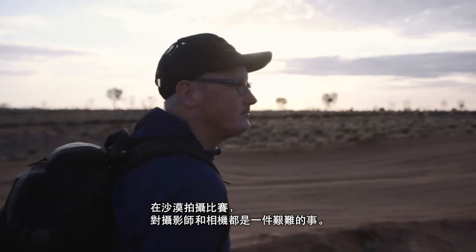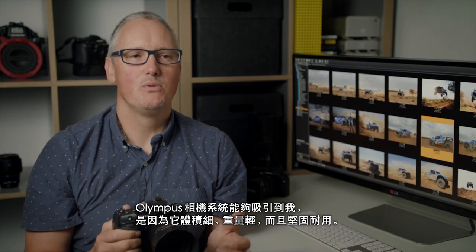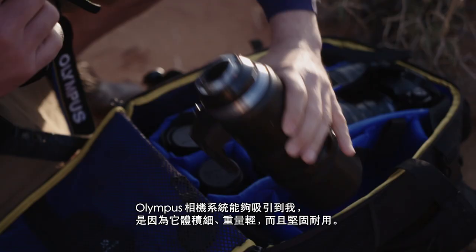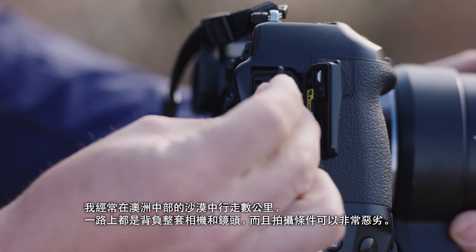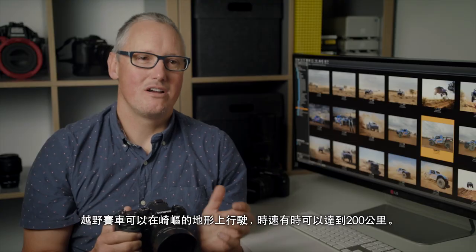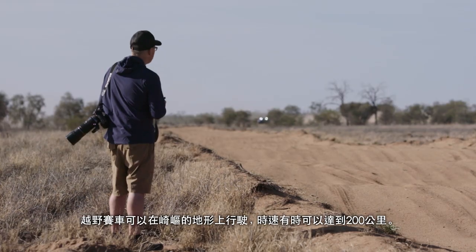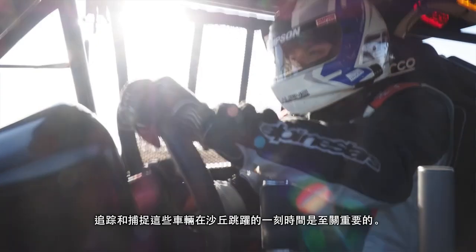Shooting desert racing is both hard on the photographer and camera. What drew me to the Olympus system was its small size, light weight and ruggedness. I'm often walking many kilometres into the central Australian desert with a full kit of cameras on my back and the conditions I shoot in can be horrendous. Off-road race cars can travel on rough terrain, sometimes faster than 200km per hour. Tracking and capturing these vehicles' airtime between the bumps is essential.